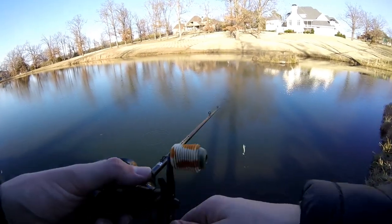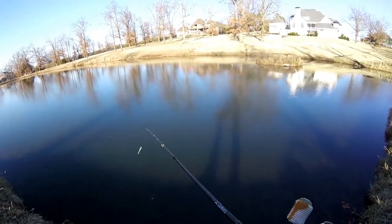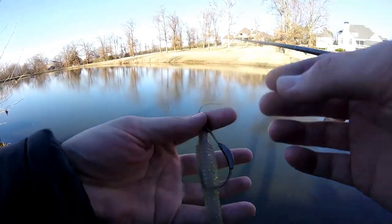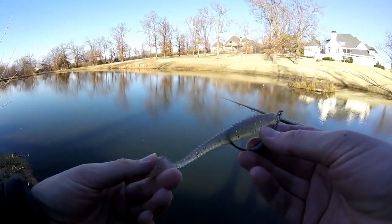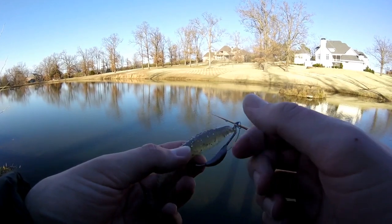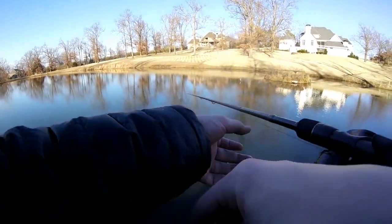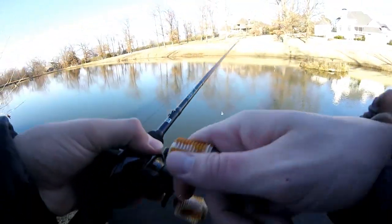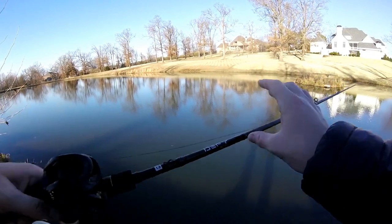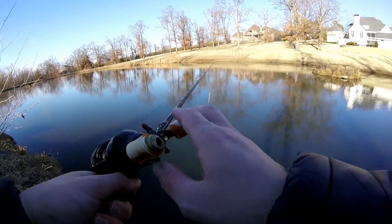That's my biggest fish of 2019 so far, and that's awesome — I've still got like an hour to fish. The lure is a four and a half inch swimbait on a quarter ounce swimbait jig head, 50 pound braid, 13 Fishing Origin A reel, 13 Fishing Defy Black 7'1" medium heavy rod. Awesome setup, and we're going to see if we can catch some more fish.